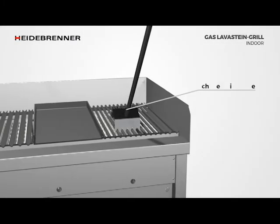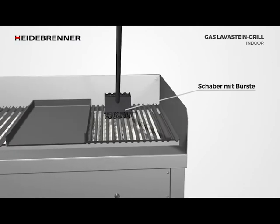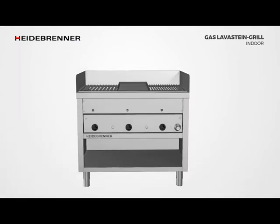The scraper, which was specially developed for heavy-duty use, has a comb that corresponds to the profile of the grate and enables almost complete removal of the food remaining on the grate.